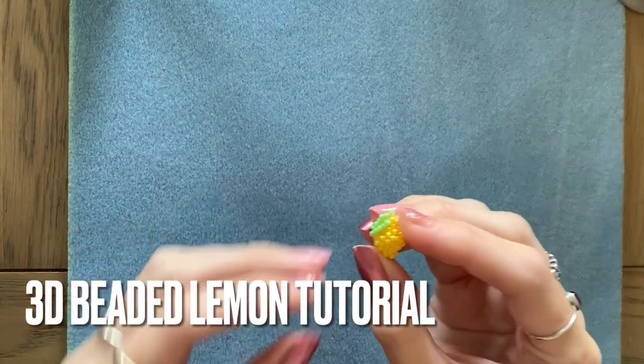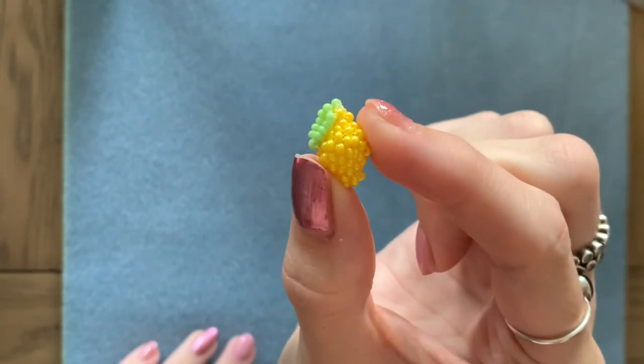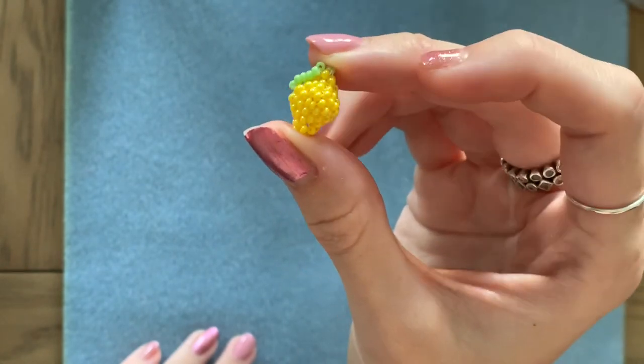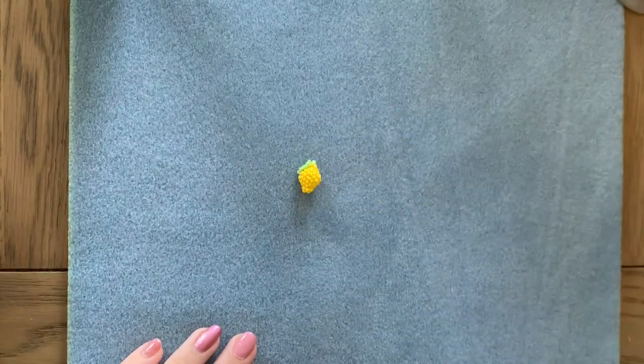Hi everyone, welcome back. In today's video I'm going to show you how to make one of these cute tiny beaded lemons using size 11 seed beads. There's already a video on my channel for how to make one using size 8 seed beads if you want to check that out. Today I'm going to show you how to do this. Let's get started.